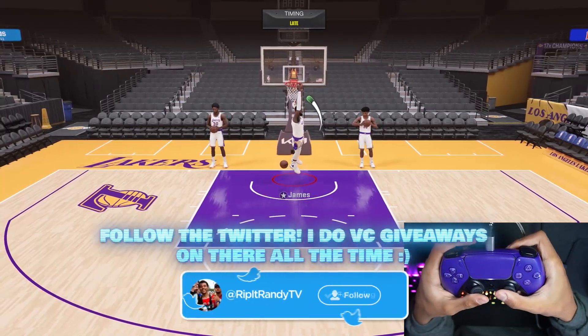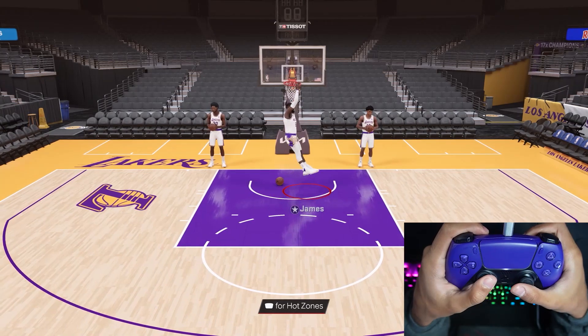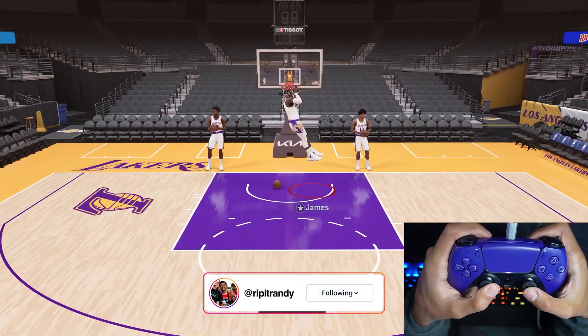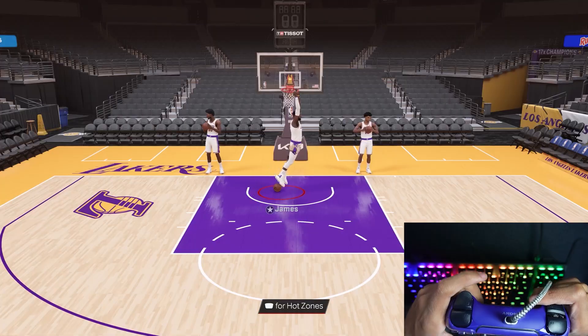Something cool you guys probably don't know is when you're hanging on the rim, if you use the left stick, you can swing your feet like this. You see me swinging my feet in circles — you can swing it like that. You can hold the right stick up to pull yourself up and then let go of it to pull yourself down. And if you want to let go of the rim, you just want to let go of R2 like this.